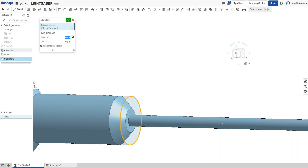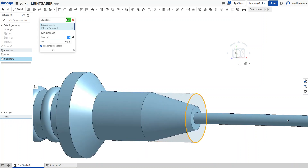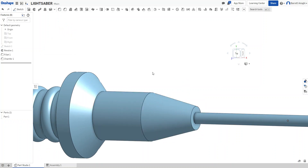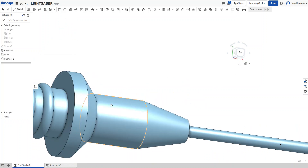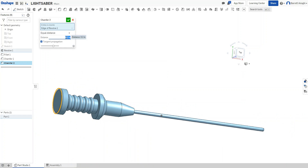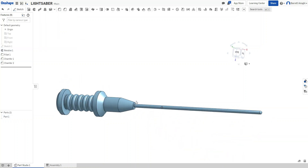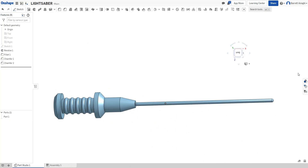With those two chamfer distances, it makes a little cone shape that comes down on the tip — I think that's cool. You can also apply similar modifications to the pommel, maybe 0.4, to make it a little more shapely. There are some ideas to shape it that way.